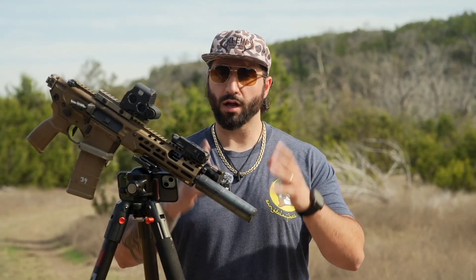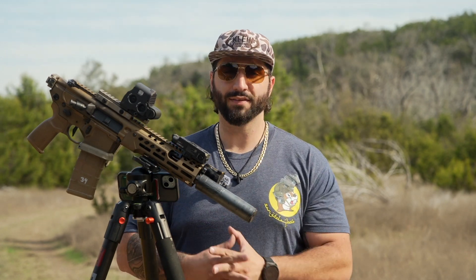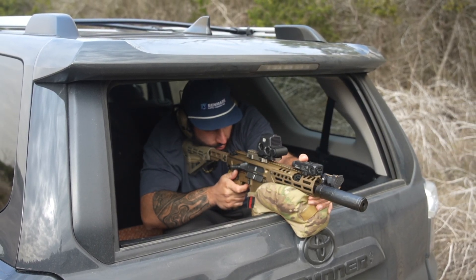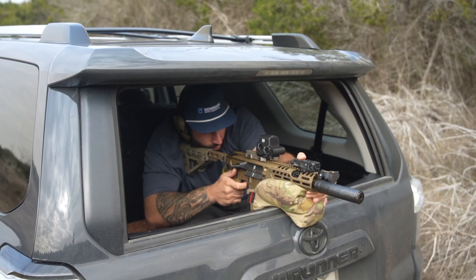Before we wrap up, let's go over the host gun setup — we'll go blast end to ass end, as we always do. Starting up front, we've talked at length about the Peak 30. It is using our direct thread taper adapter directly onto the Sig barrel, which is a pretty nifty way to keep it a lightweight system, keep the overall length down, and ensure the system won't back off under higher firing schedules.